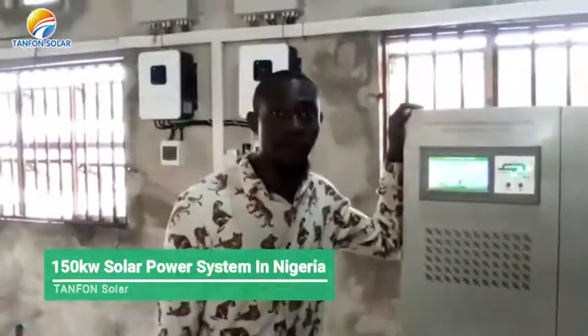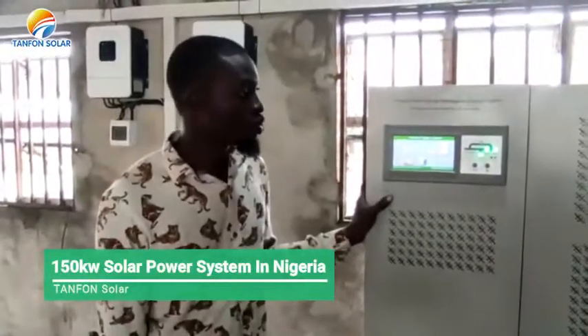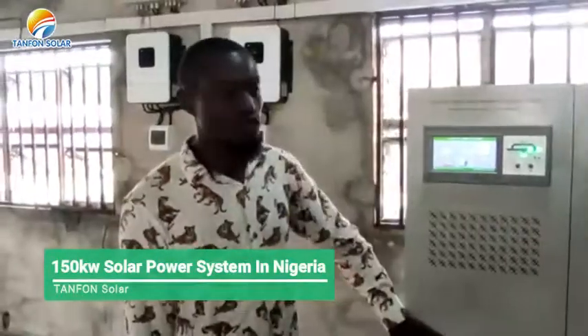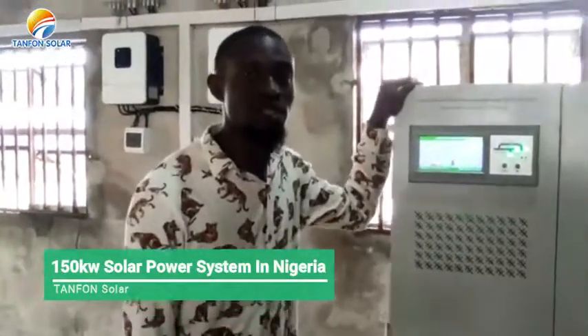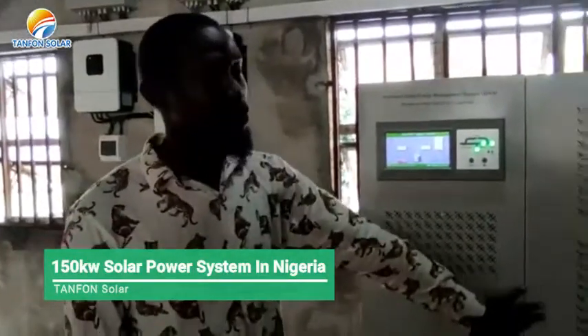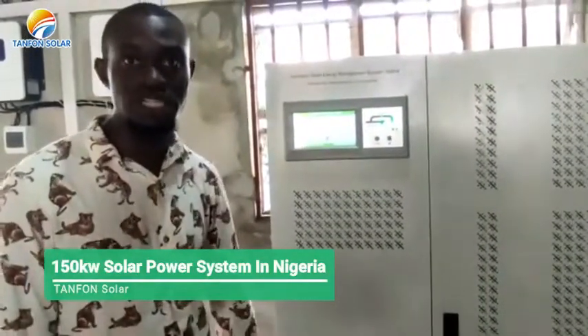Welcome to Townsend Solar, my name is John. I am here to show you a 150 kW inverter installed, and this is a 3-phase inverter using 220 volts AC, while the input of this inverter is 380 volts DC.